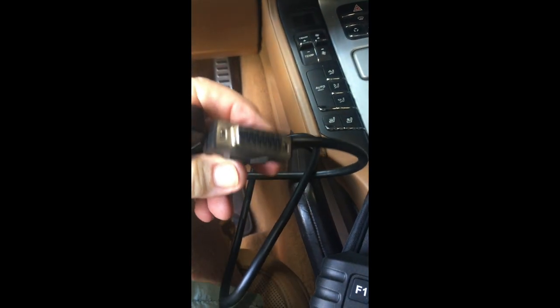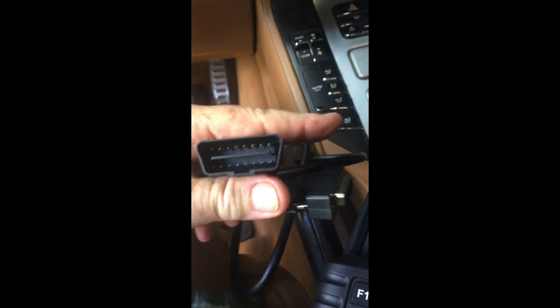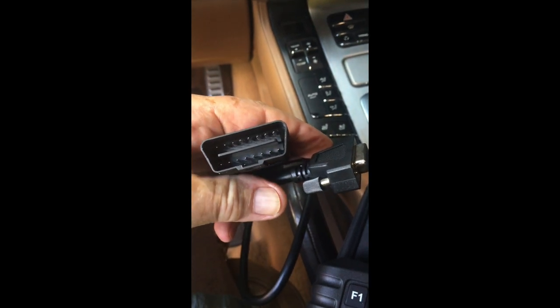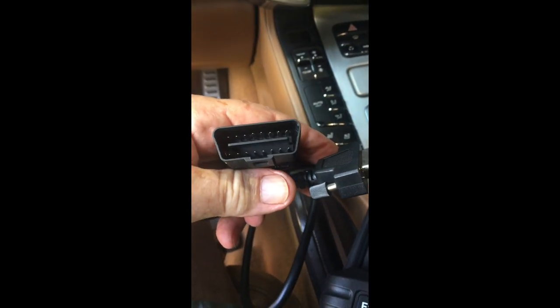The tool comes with a pretty beefy long cable. This end connects to your tool and this end plugs into your data port under the dash. In this case with my Cayenne, it's under my driver's footwell.